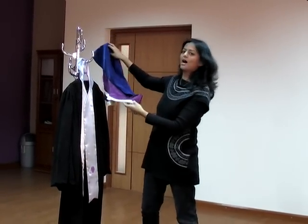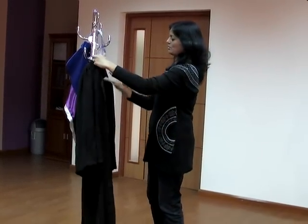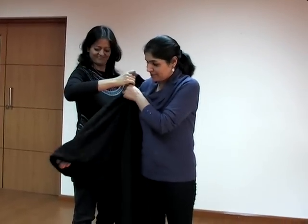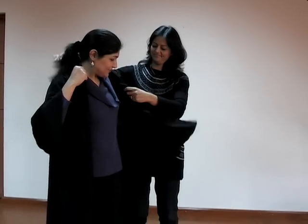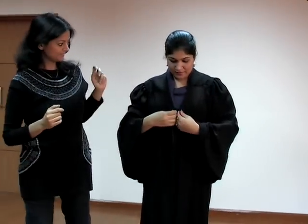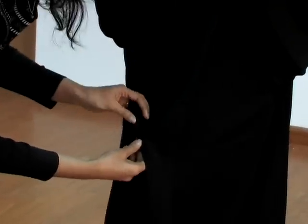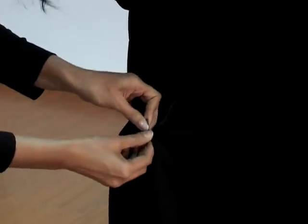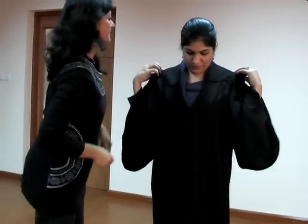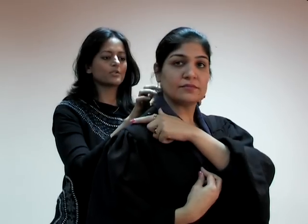Let's start to show how it is worn. We start with the gown itself. When you wear the gown, you zip it up. Make sure the snap buttons on the shoulder are right in the middle of the shoulder.